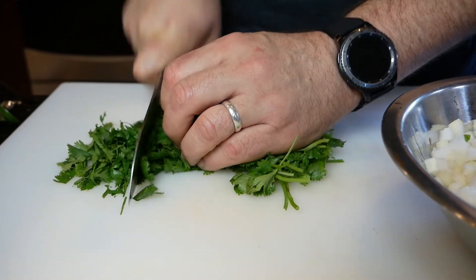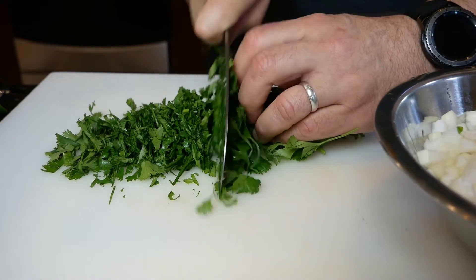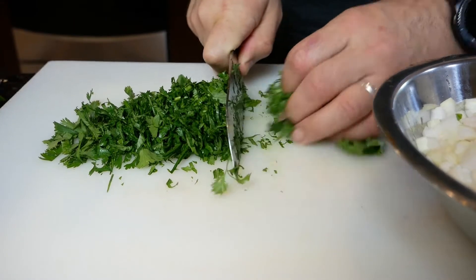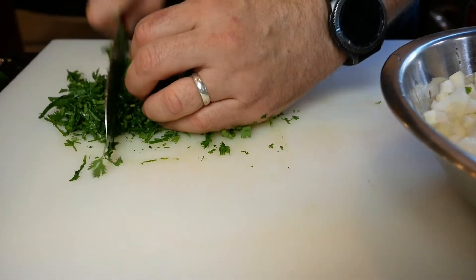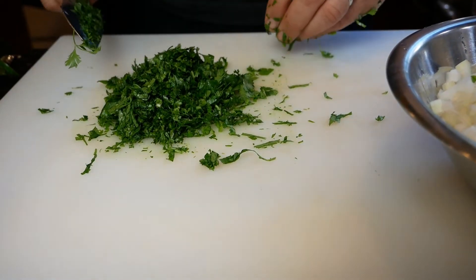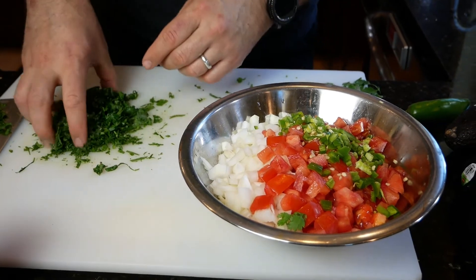Cilantro — well, if you don't like cilantro then don't make pico, because you're gonna need it. I know there are some cilantro haters out there but I love cilantro. My daughter literally eats cilantro just with salt — she thinks you can have cilantro as a salad in itself! You want to make sure that you cut up the cilantro extra fine, like my husband John is doing, because it really makes a difference when you put it all together in the bowl.